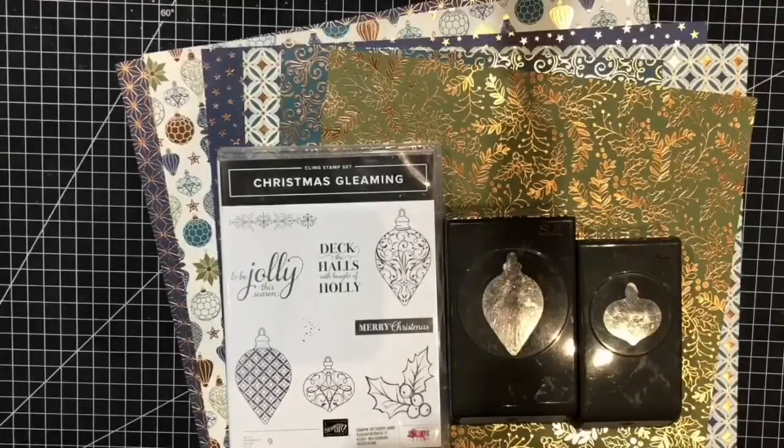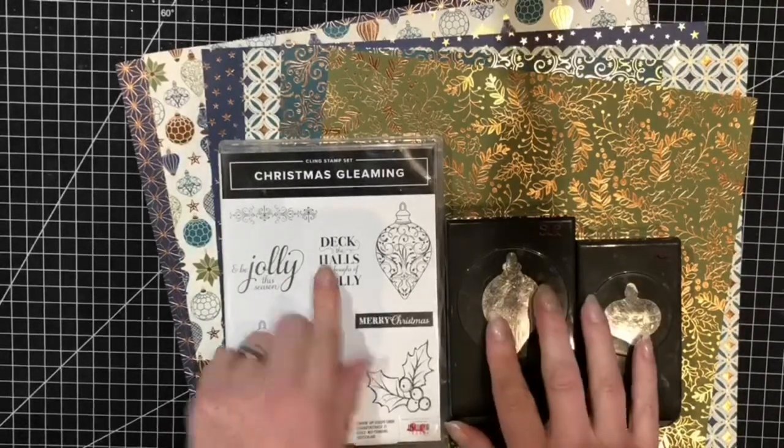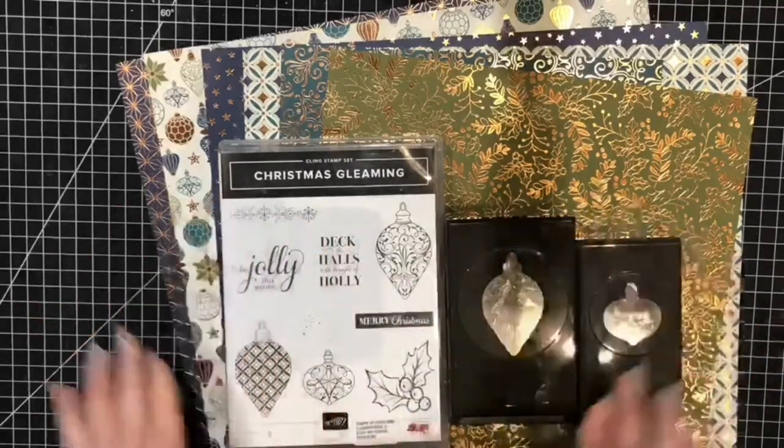I'm back to share with you the beautiful Christmas Gleaming variety bundle. Now normally with a bundle you would get your stamps and a punch, or stamps and a die. With this variety bundle you're actually getting your stamps, two punches, and all your beautiful copper foiled designer series papers, with 10% off everything.